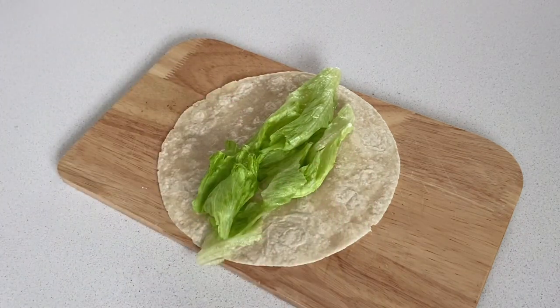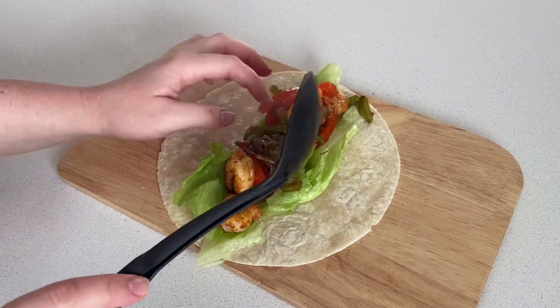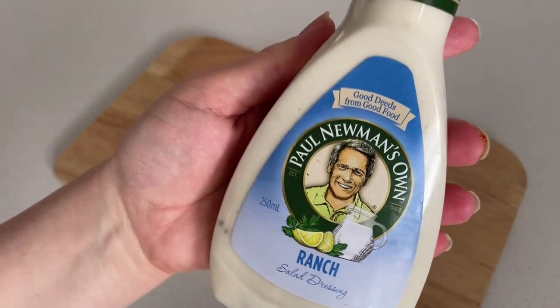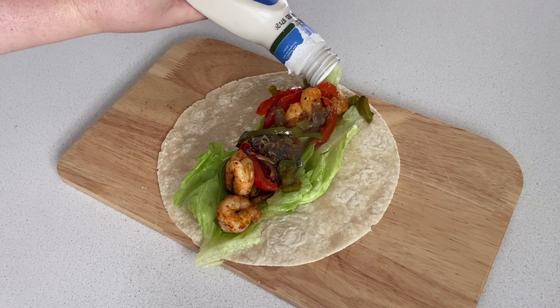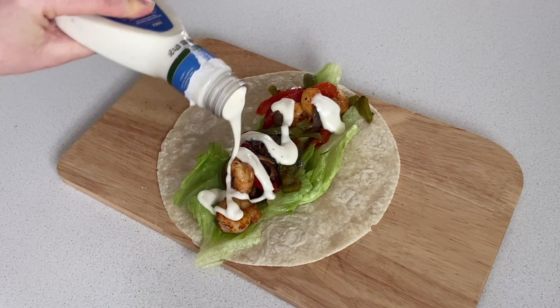I hope you got some value or great ideas from watching today's video. I loved sharing these sheet pan meals with you all. Please don't forget to give this video a big thumbs up if you liked it and want to see more, and do not forget to hit that subscribe button and turn on those bell notifications. I hope to see you back here for my next video — I hope you're all having a fantastic week and I will see you all in the next one.